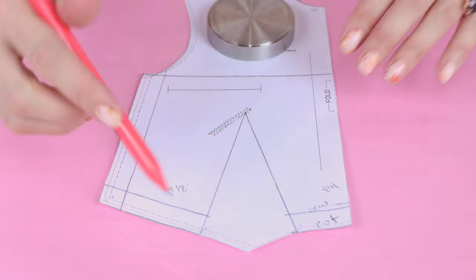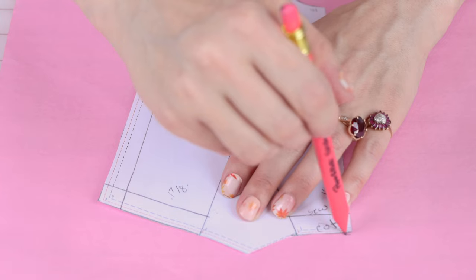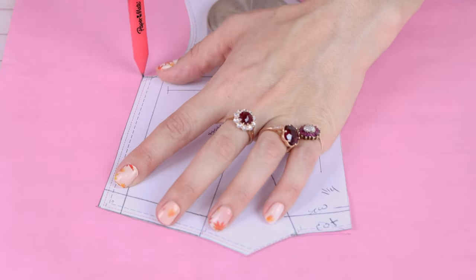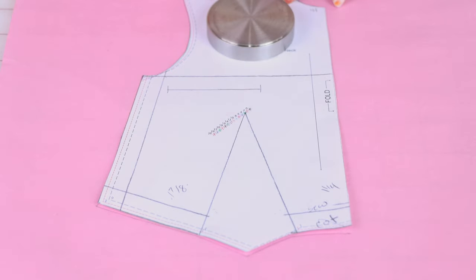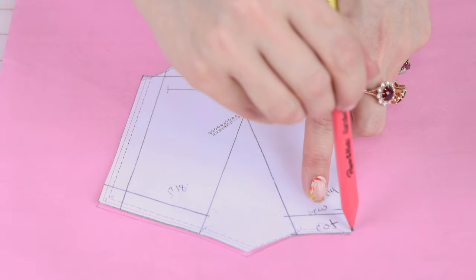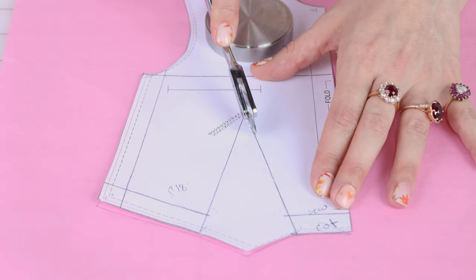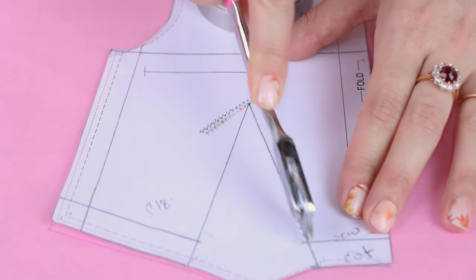We also need to do the perimeter, which is super easy — you can just drag your pencil right along the outside of the pattern. But those inside lines can be a little tricky, and if we want to get them exactly where they are on this pattern, you want to use your pinwheel. Go ahead and push through your paper pattern — I'm going to do the dart first.